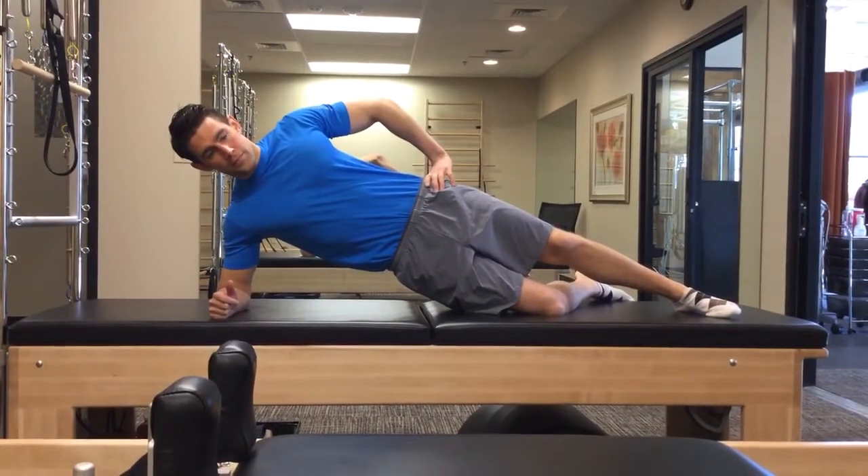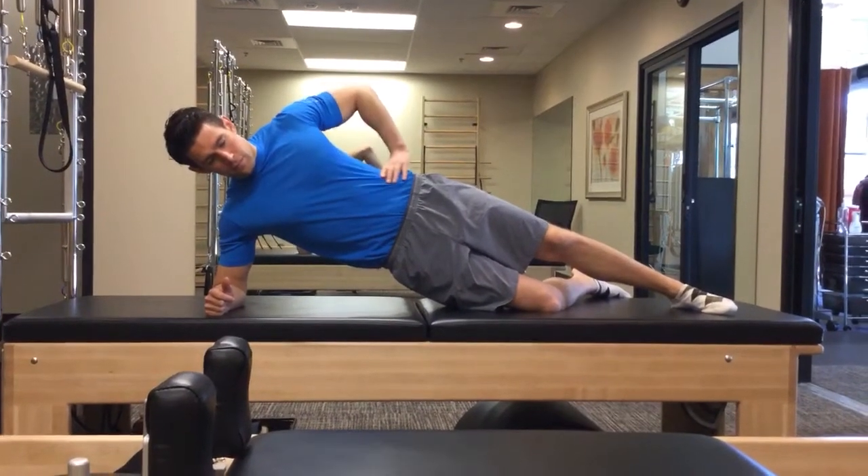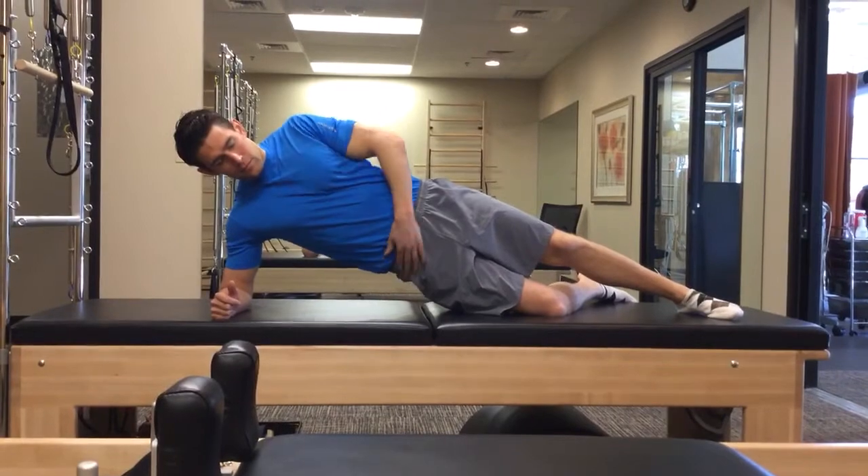Check to make sure that your rib ring and your pelvic ring are stacked and pointing directly up towards the sky.